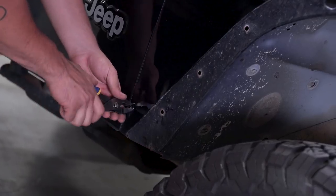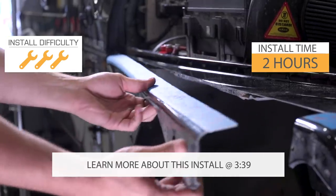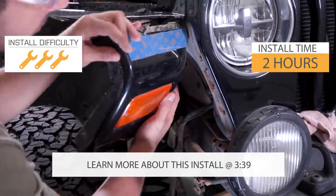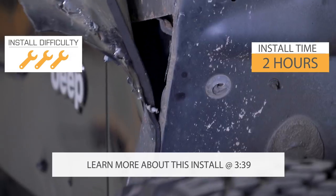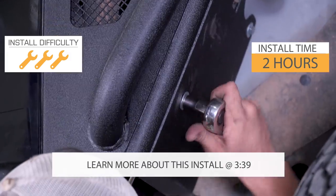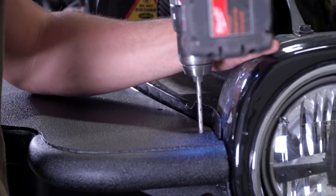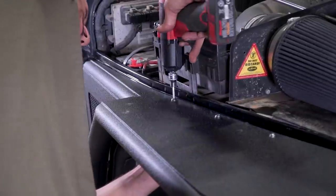This is going to be a pretty involved installation. You are going to be cutting up that factory fender, so I'm gonna give this a three out of three wrenches. You're gonna wanna give yourself probably around two hours per side, maybe a little bit less, but you are going to wanna make sure that you measure and mark everything properly before making those cuts and getting these installed.